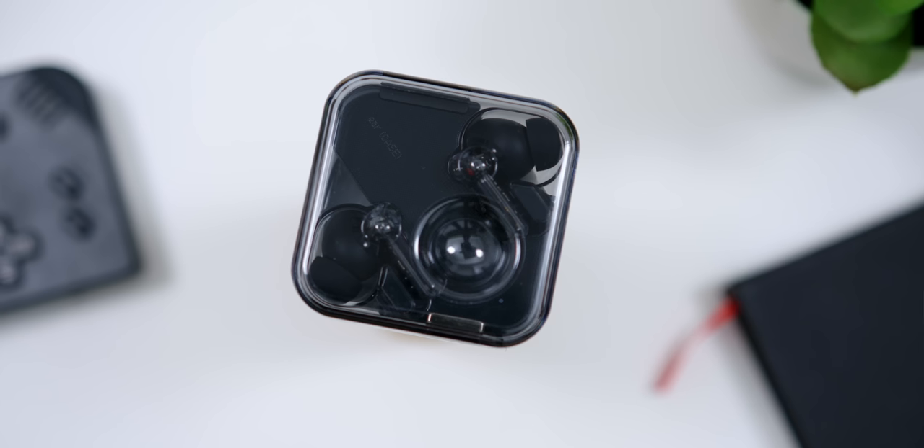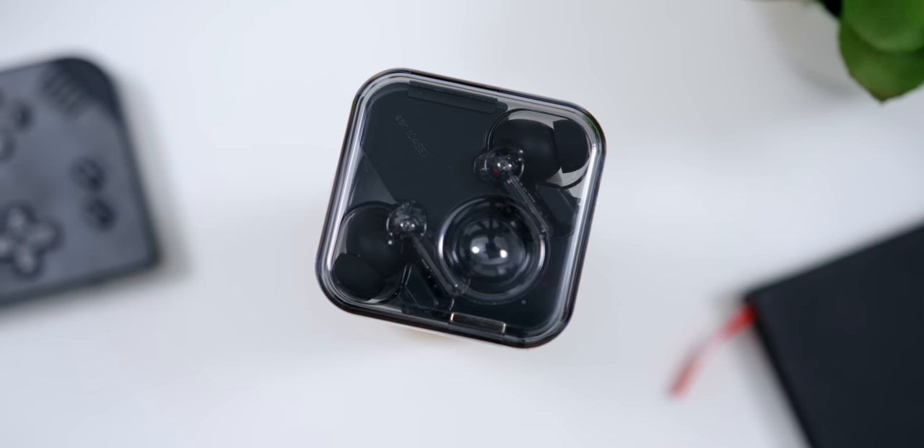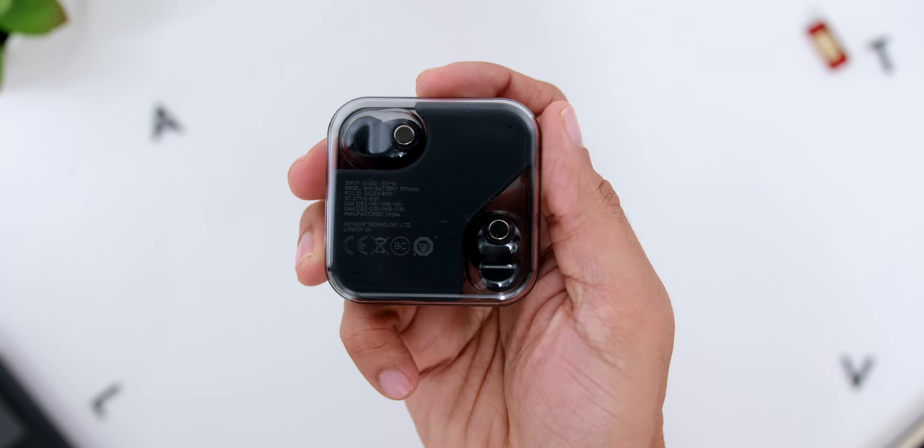In my initial review I mentioned how the box looks cheap, but this black color version definitely looks way more polished and classy. The plastic cover has more of a smoky finish, so any scuffs or scratches won't be as prominent compared to the white color variant I previously reviewed. That also means the white version may not deal as well with scuffs, so you'd either need a little pouch to protect it or it will end up looking like a pretty used product.